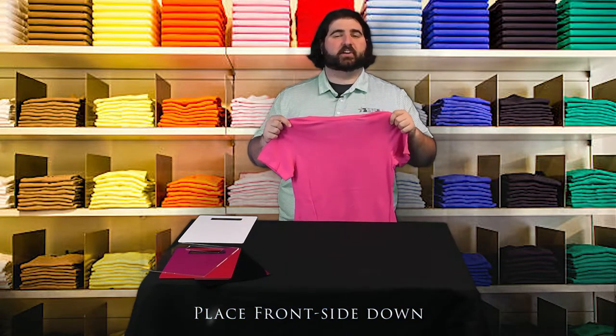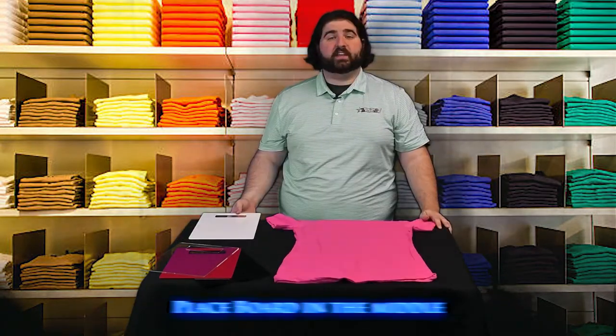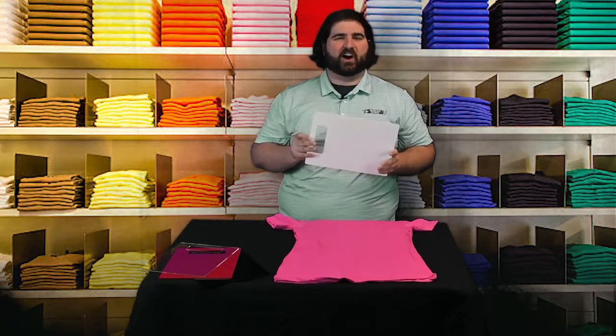Step one, you're going to want to place the shirt face-side down. Then you're going to want to put the shirt folding board in the center of the shirt. Make sure you put the handle up towards the collar.